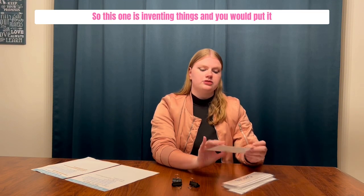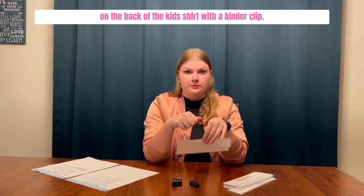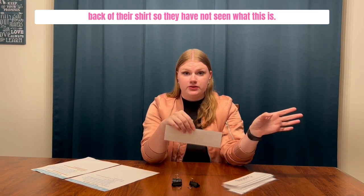You take an activity card — so this one's 'inventing things' — and you put it on the back of the kid's shirt with a binder clip. You give all the kids one and put them on the back of all their shirts so that they have not seen what theirs says.